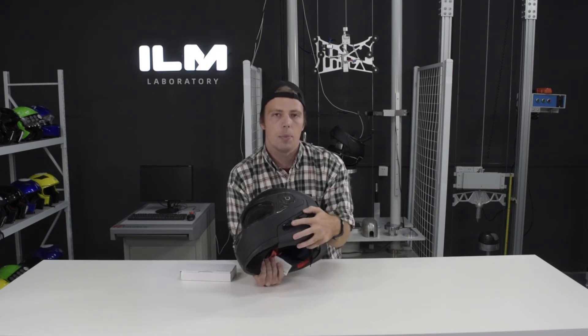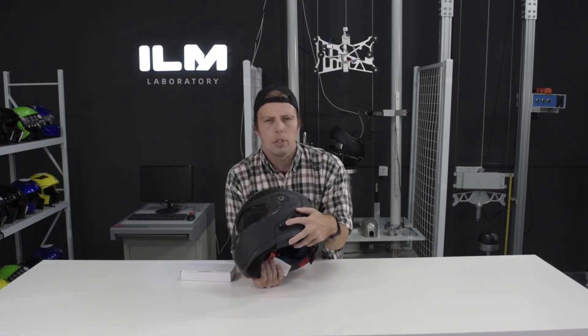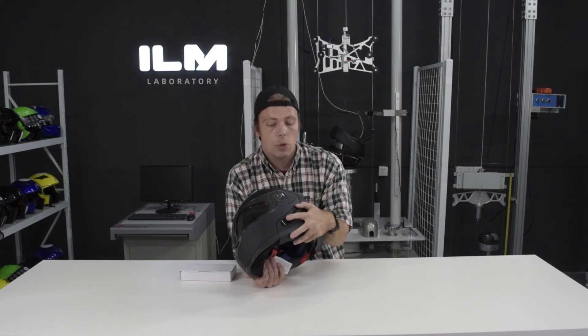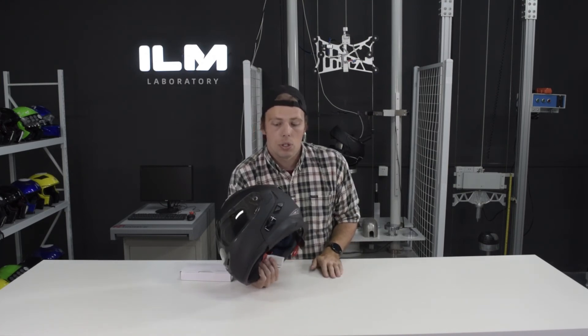The Bluetooth system on this helmet is really easy to use. You just long press for about five seconds in order to turn it on. If you want to pair your phone to your helmet, you just keep pressing until it goes into pair mode — pretty standard procedure.